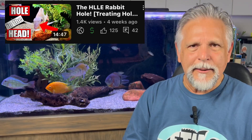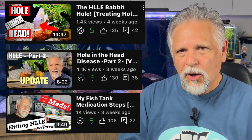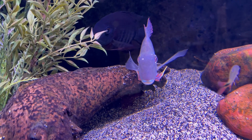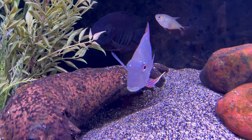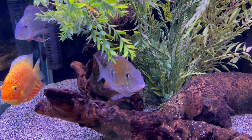Those of you who follow the channel know that I went through a series of steps — I put videos on it all about hole in the head — and I am just really happy to report that I'm seeing the actual pits start to fade on the foreheads of the fish. That kind of damage is pretty major and very noticeable, but I am noticing an improvement and a fading back. There is one pit in particular that seems a little stubborn, but I think over time it's also going to respond.